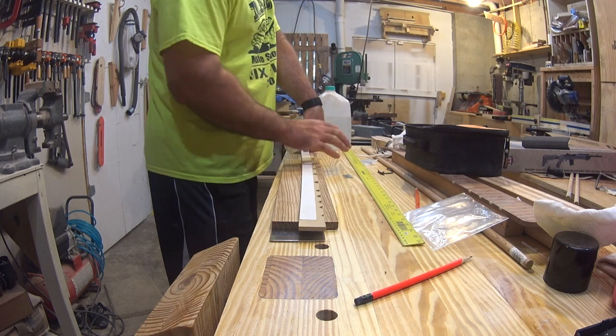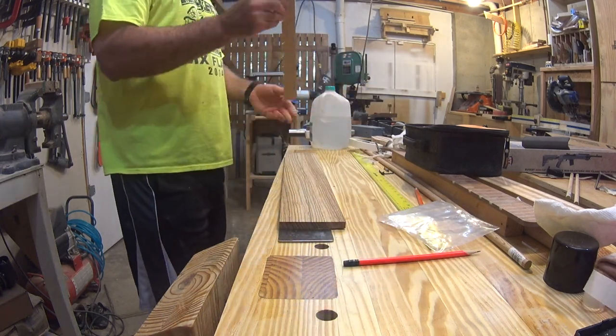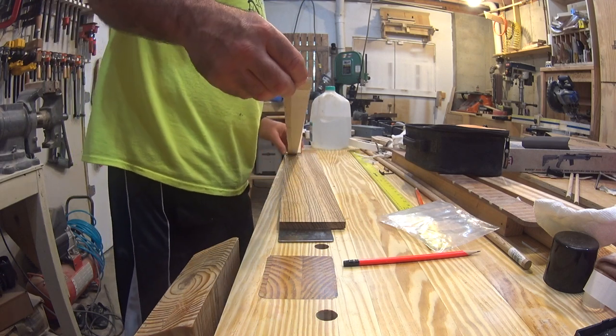I'm using the center line on the fretboard to line up my template so that when the fretboard is routed to the dimensions of the neck, the circles will become half.